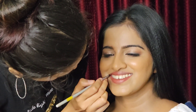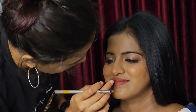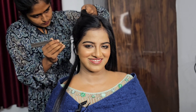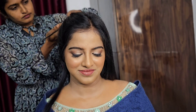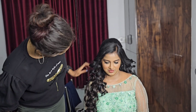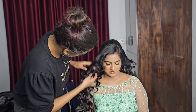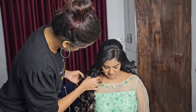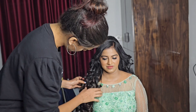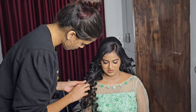Now we are going to take a look at the hair. We are going to take a look at the clothes. Makeup looks like light. Makeup is very smooth. That's what we did.